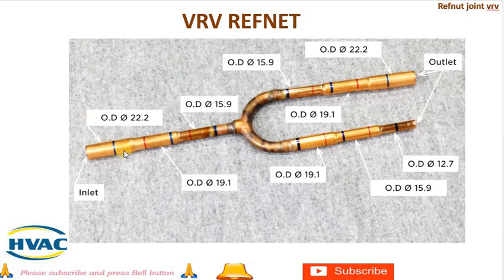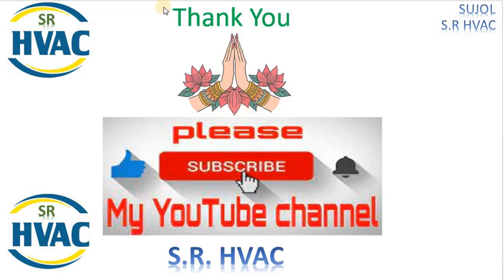Hope you friends have understood Daikin VRB refnet. If you found this video helpful, do not forget to give us a thumbs up and hit that subscribe button. We have a lot more content coming up. Thank you, see you in the next one.